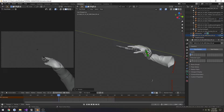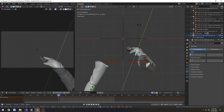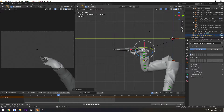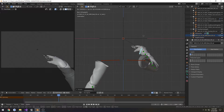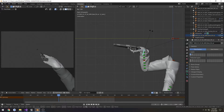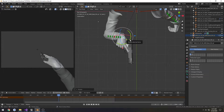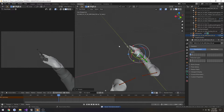Go back to the hand. Rotate on the Y. I want to rotate it up a little more, and tad this way.